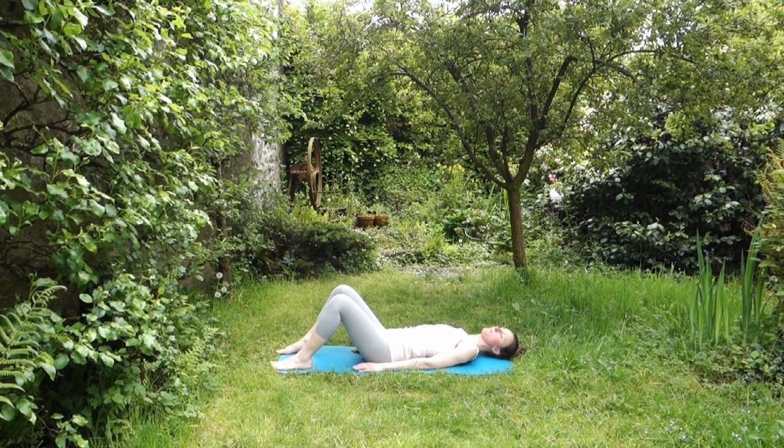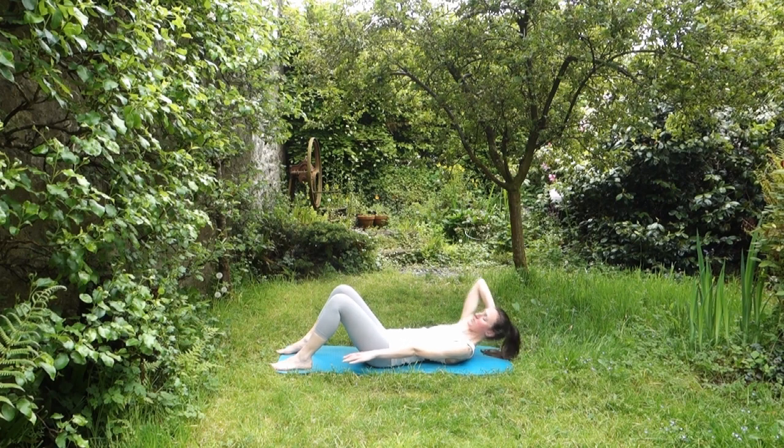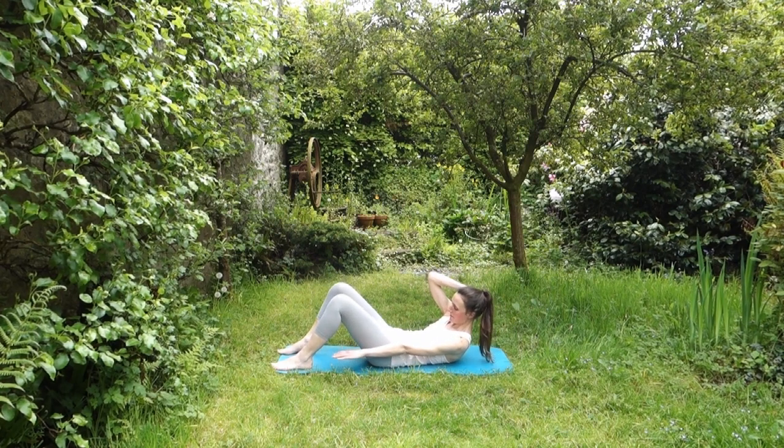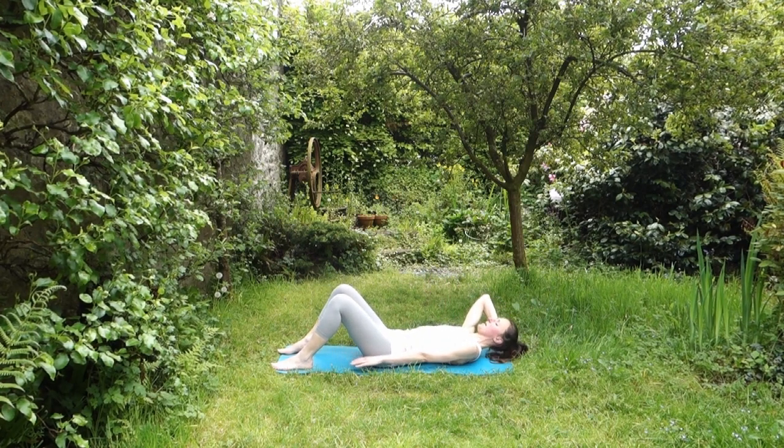We're going to move on to the oblique prep exercise now. Pop your right hand at the top of your neck or the base of your head — otherwise it's the same starting position. Think ribs, pelvis position, and pelvic floor. Float your left fingers, reach for your left toes, and bring your right shoulder towards your left knee. Take everything back down together. Keep those movements slow and steady, watching that you're not arching and dipping through your low back. If you find that you're pulling with your hand, put your fingers around your ear instead.